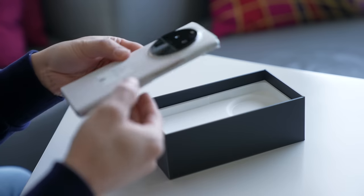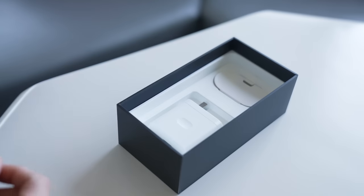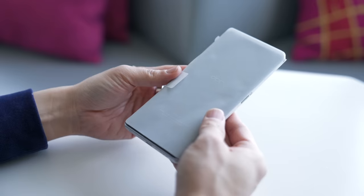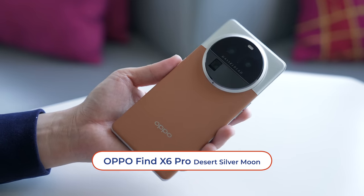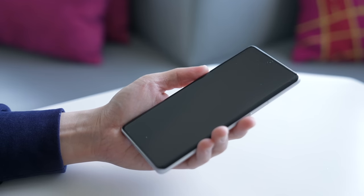Next up is the phone, and if you can see under this wrapper, the case resembles the phone. Also in this box, a 10A USB-C to A cable and a 100W SuperVOOC charger. Let's peel off this wrapper. This is such a beautiful phone, and I fell in love with it when it was first shown to me a month ago. This is my phone now, and I can't wait to move into it and use it as my daily driver. Let's power it on and set it up.